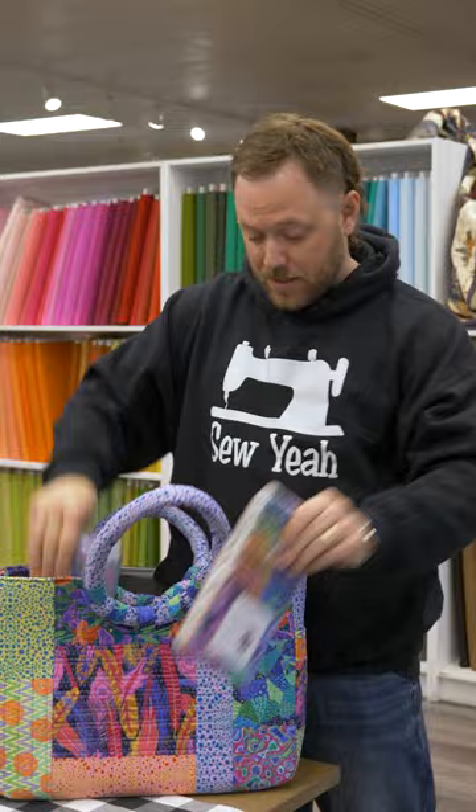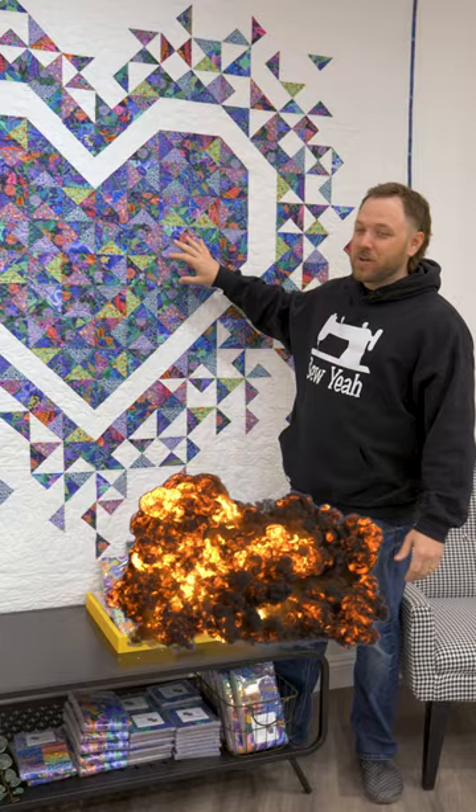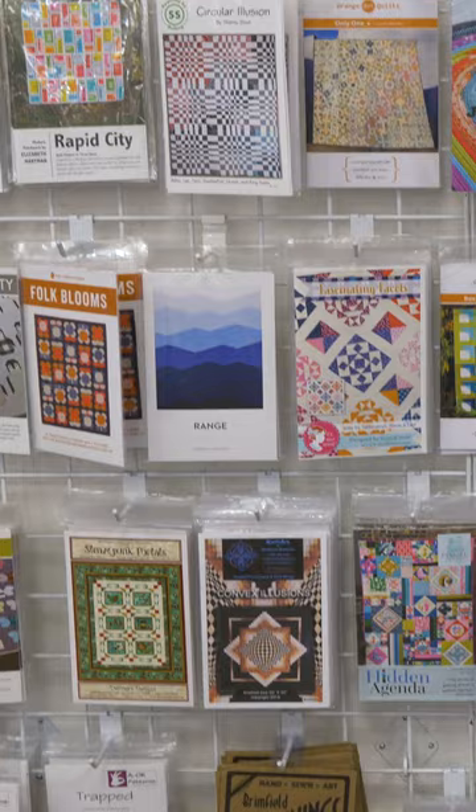Right here you can see the Exploding Heart quilt done in our line. One of the reasons we chose to design with Benertex is that Benertex makes tons of pre-cuts — so you've got charm packs, jelly rolls, layer cakes. There are so many patterns out there that are pre-cut friendly.